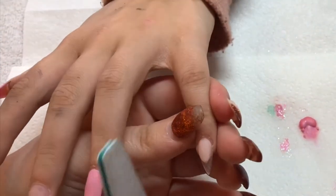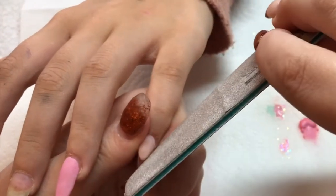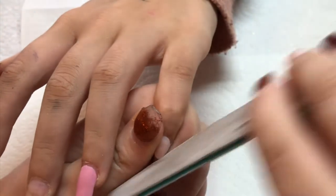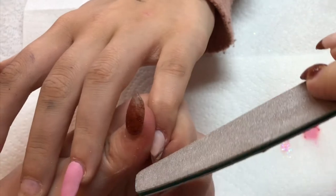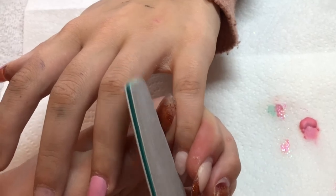Now I'm coming on to filing my smile line. The way I work, I sort of rock the file as if I was doing an almond shape on the nail. Somebody once told me a good way to think about it is to create an egg shape, and I use that thought when filing — it just sort of helps me to keep it balanced and even.